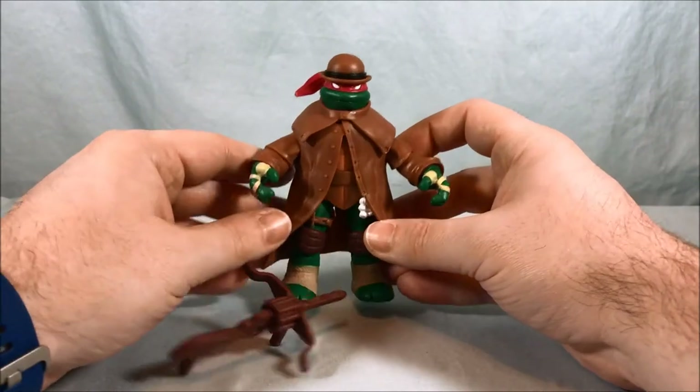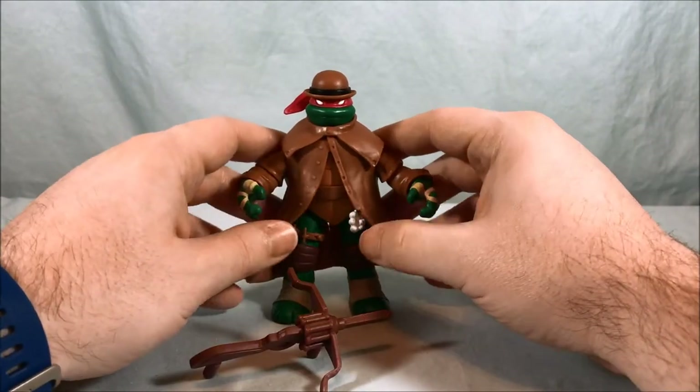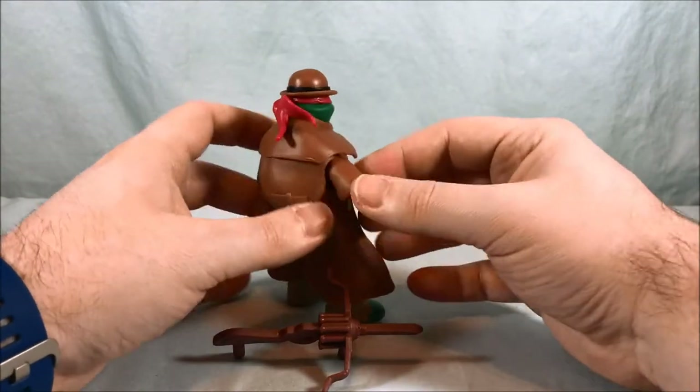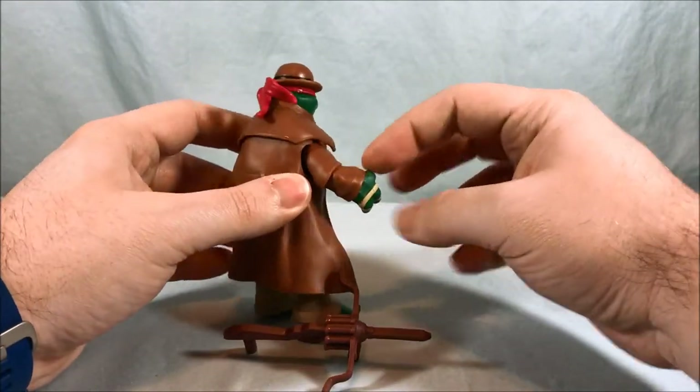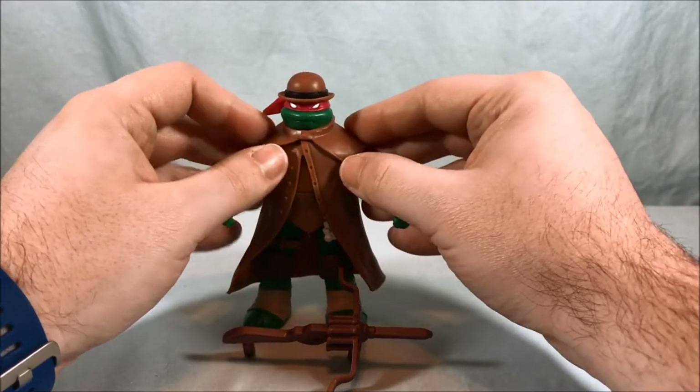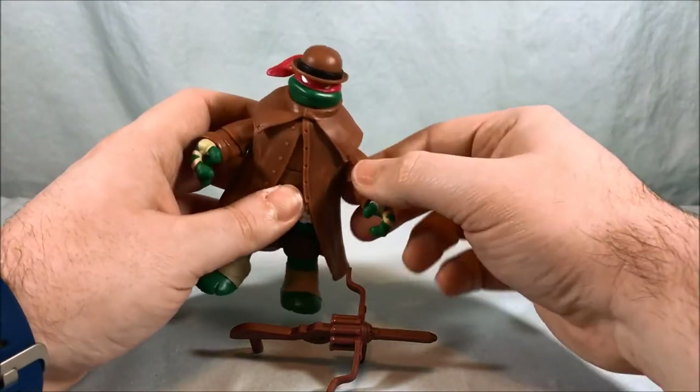Here he is out of the packaging — looks pretty cool. The coat is obviously kind of a soft rubbery plastic. The hands have the sleeves of the coat molded onto them, so even if you could somehow get the coat off, he would still have the sleeves as part of his arms.